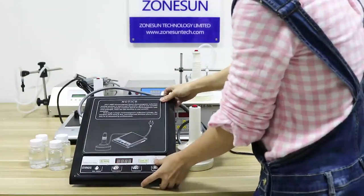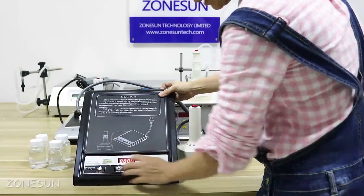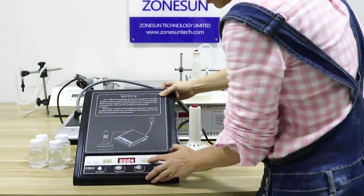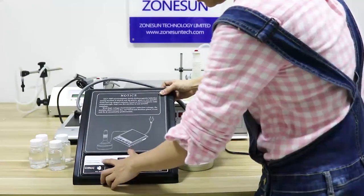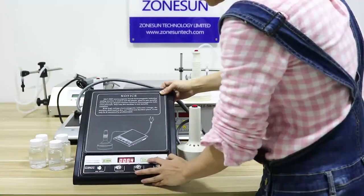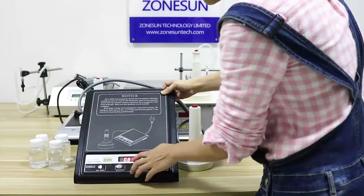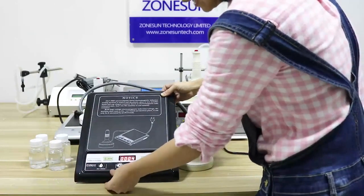When you press power on, the sealing time is adjusted here. Normally we select 0.8 or 0.9 for the sealing time — 0.8 seconds. Now I'll select it.